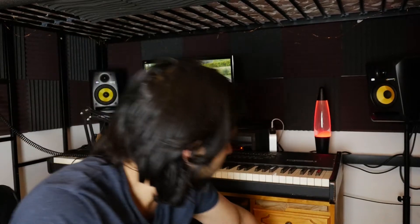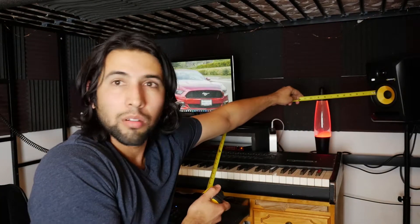Gustavo Adolfo Ribe here, and now I'm going to talk about how to acoustically treat your recording workspace. The first thing we need to talk about is your speaker placement — you're going to need a ruler. The goal here is to get a perfect triangle, so you've got to measure from the cone.